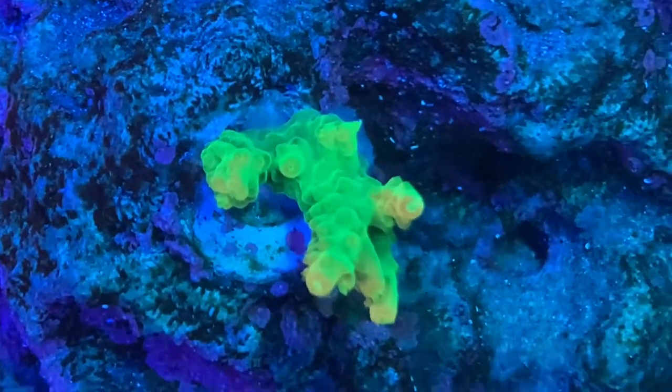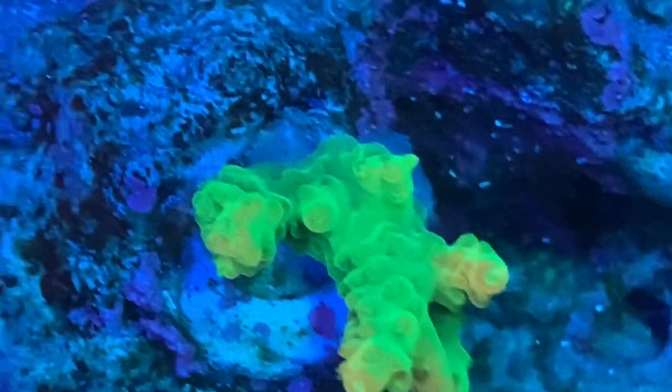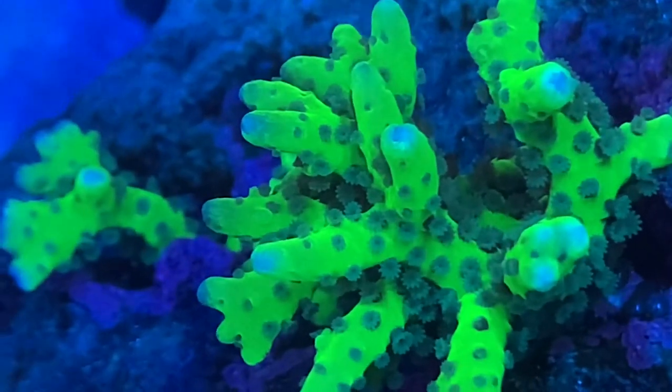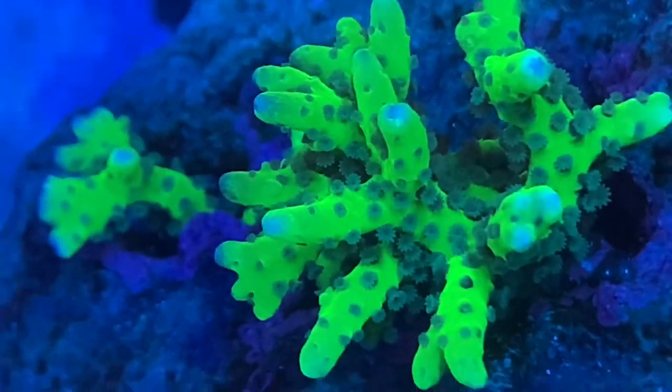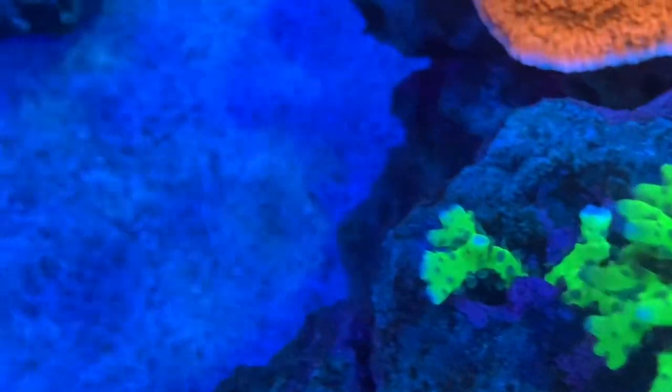I don't know what this one is, but it sure is pretty — it's developing some orange. The next one was sold to me as an Anacropora. It split in two when I tried to put it on the rock, and both pieces are doing extremely well. I'm loving the polyp extension on this thing right now.